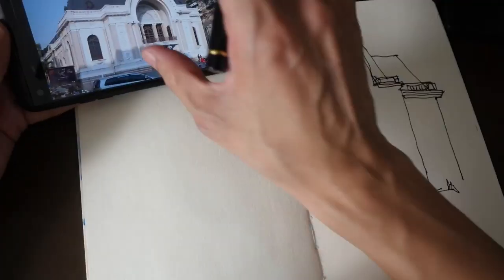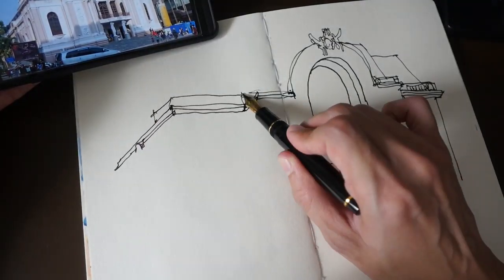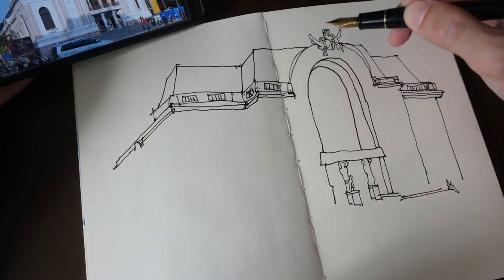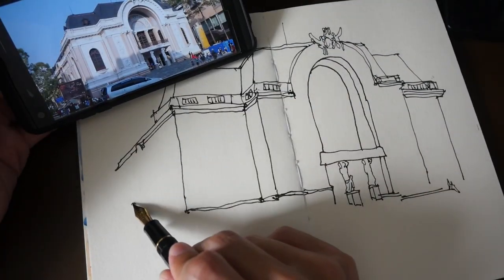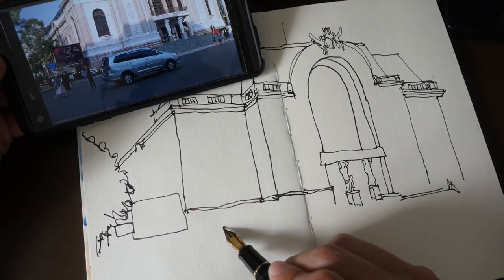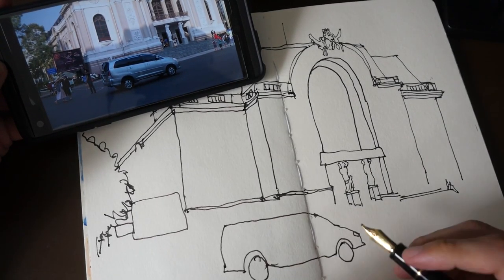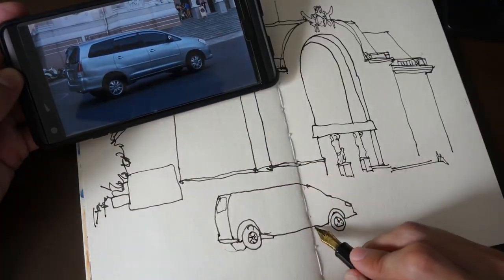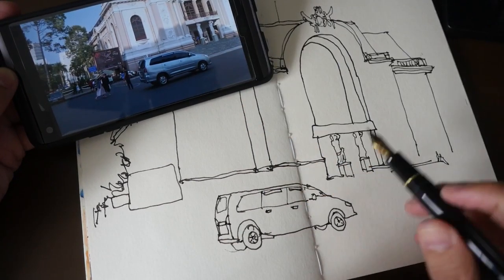The building I'm drawing today is the Saigon Opera House. I'm using a Sailor fountain pen with a zoom nib because I like the bold lines — they are very strong and striking. Rather than using multiple watercolor colors, I'll just be using a monotone wash of Daniel Smith's Sodalite Light Genuine, mixed with some burnt sienna to get some variation.